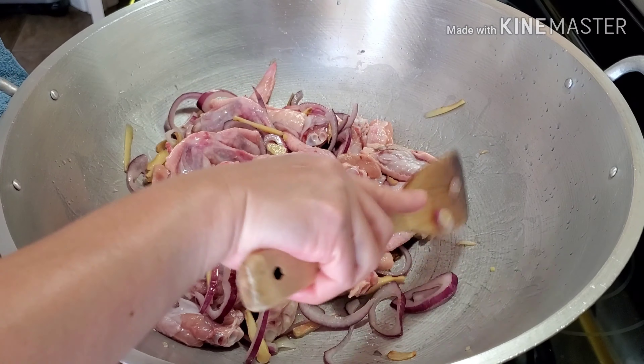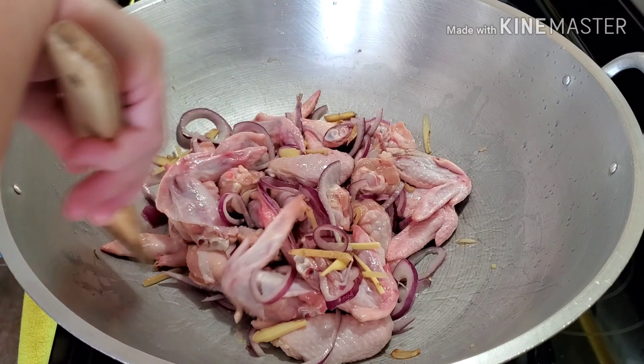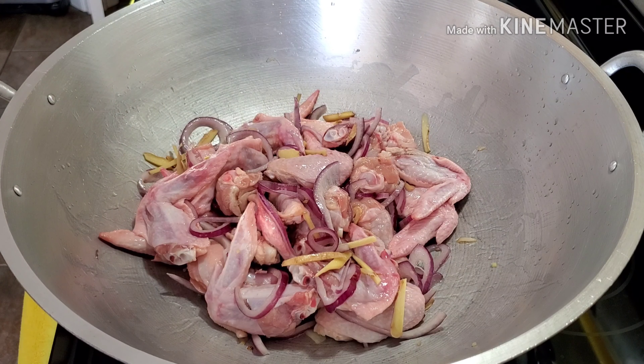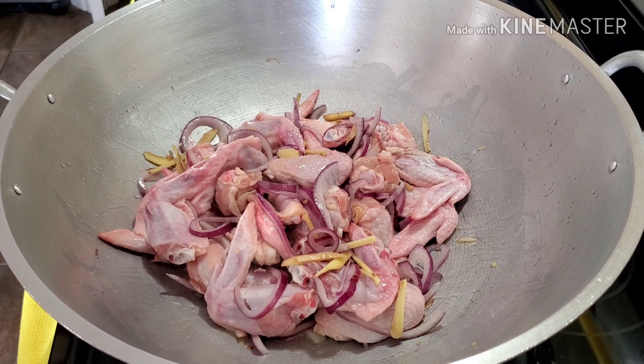We're going to let them simmer for 15 minutes. Let's cover this and wait.